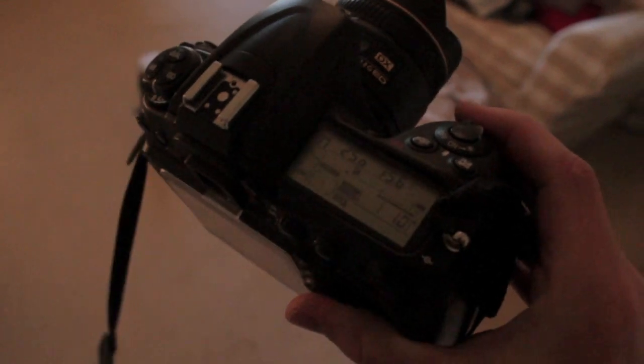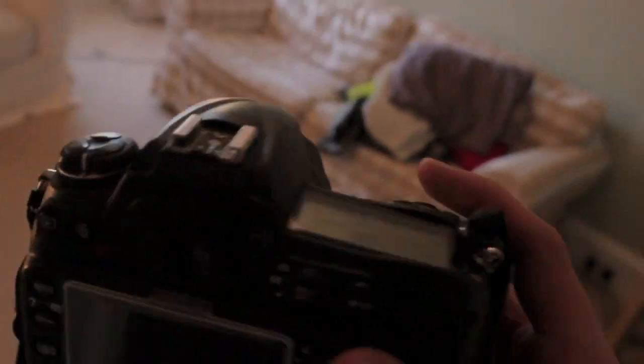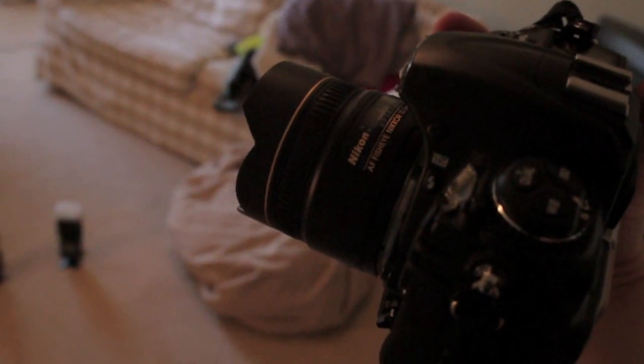My camera is on 1/250th of a second at f5.6. If we take a photo, all you can see is the light up there, the light there, the light there, and the window. We're shooting it with my Nikon fisheye lens. We put the pop-up flash on with only one flash going off — which should be that one. This is how bright it will be.